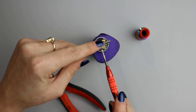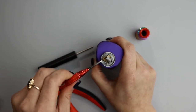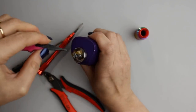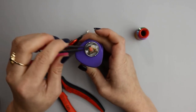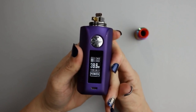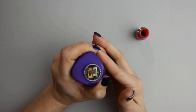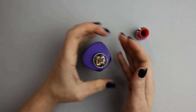Now I'll just tighten up my leads. That's coming to 0.34 ohms — I'm happy with that. The coil is glowing from the inside out and I've strummed out all the hot spots, so now it's time to wick it up.